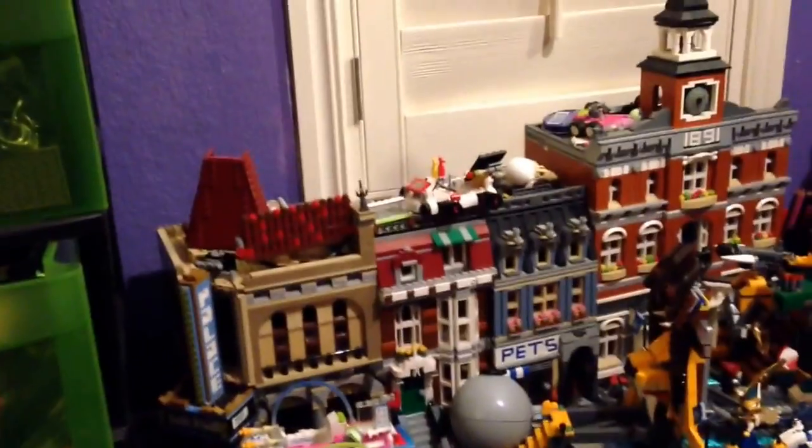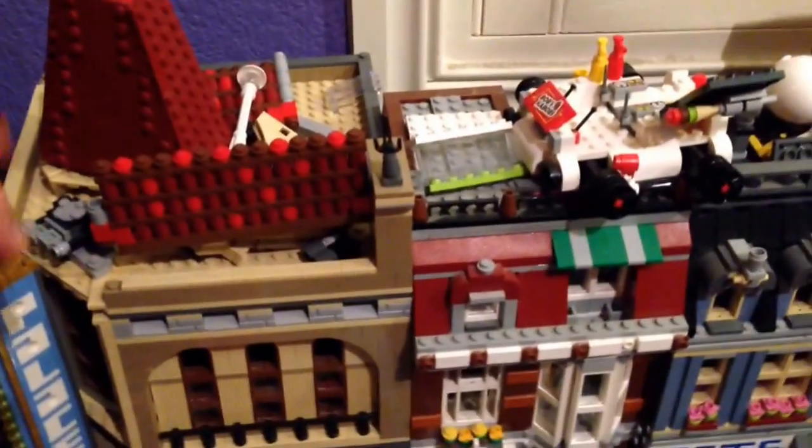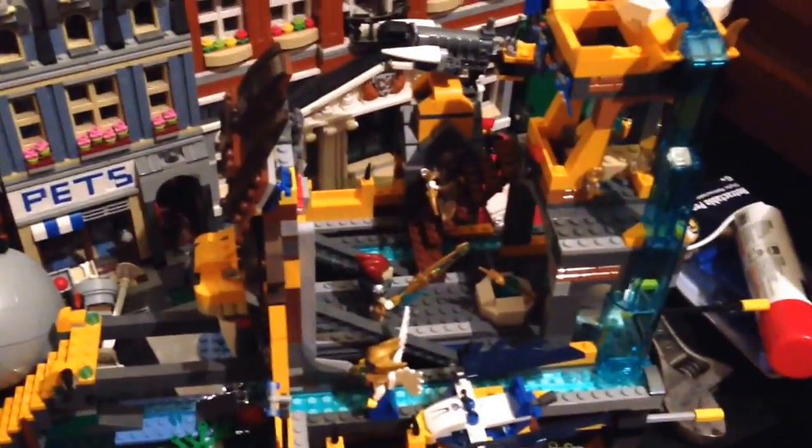Drawers of Lego. And over here — got a little set up. These are my modulars; these are the modulars I have. And this is broken because of the flying shoe incident. I've recently rebuilt it, and then it recently got broken again. My Chi Temple. And under here, more Lego. There's some vehicles — probably city vehicles, they're still built. Some old racer sets.